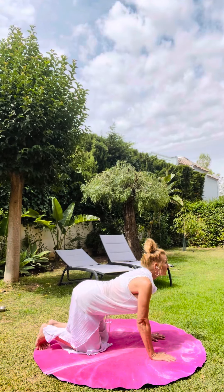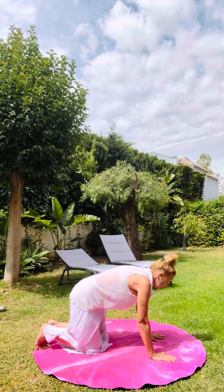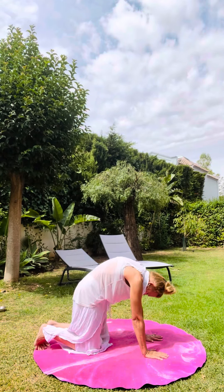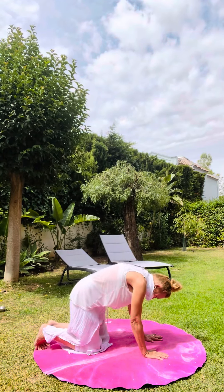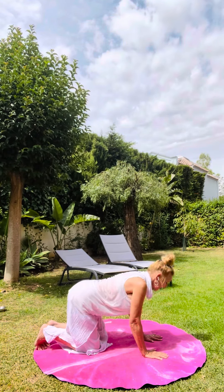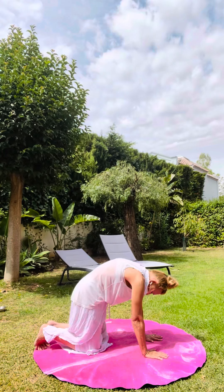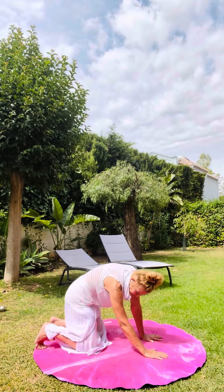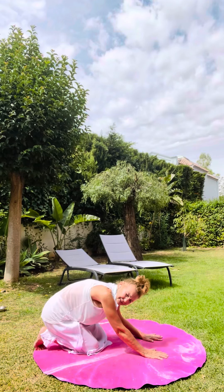As you inhale, let your sitting bones float up, lift your chin and chest. On the exhale, round your back with an angry cat. It might feel nice to gently press the mat away with your palms. Inhale: drop the belly, lift the chin and chest. On the exhale: round your back with an angry cat. Then just start to move your spine around any way that feels nice.